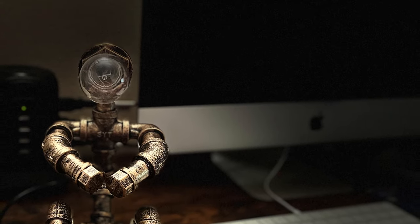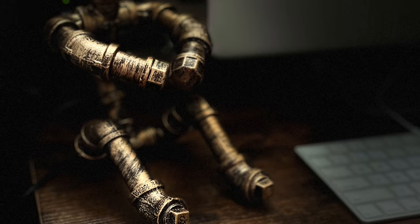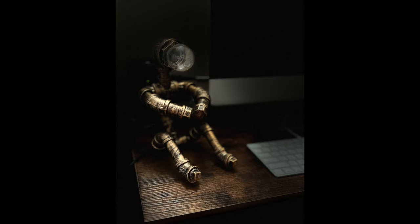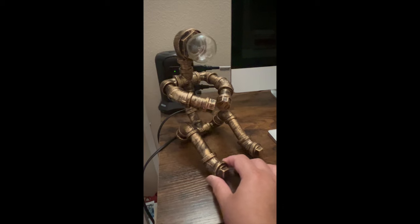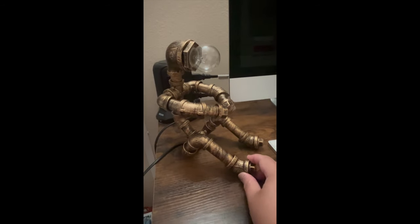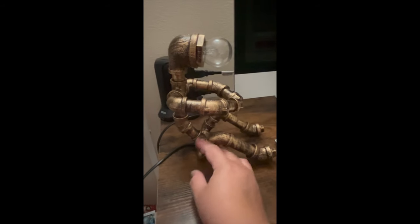It's a robot style desk lamp inspired by the vintage industrial water pipe lights. It's crafted with ridiculous attention to detail. It features a unique water pipe inspired design complete with rustic finishes and authentic looking joints.